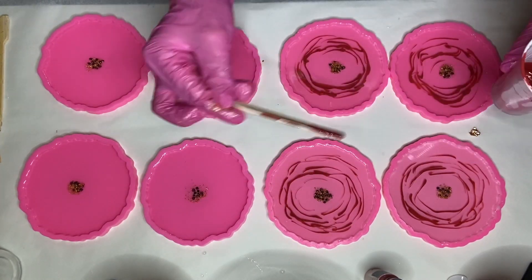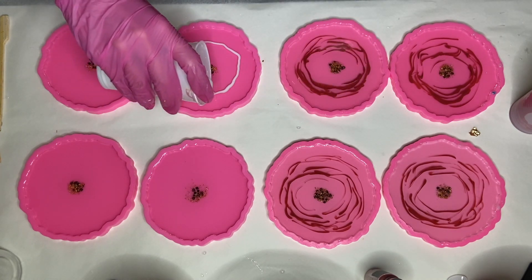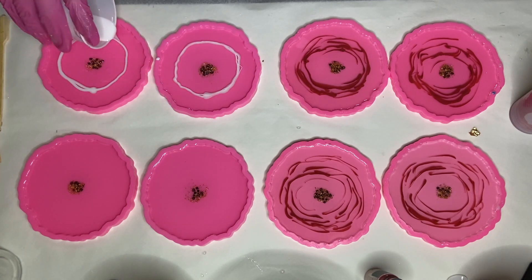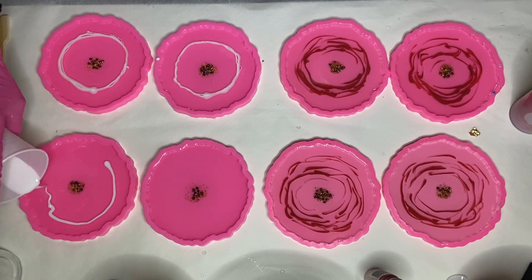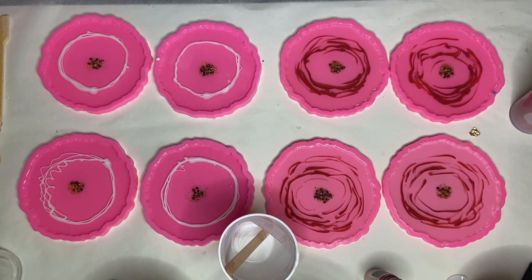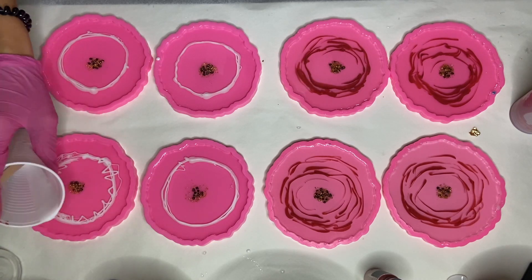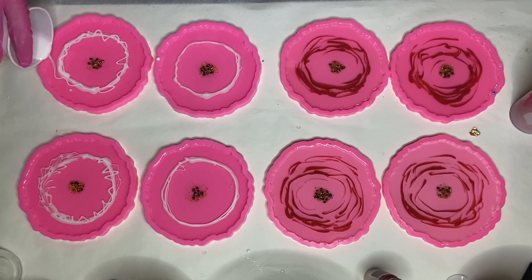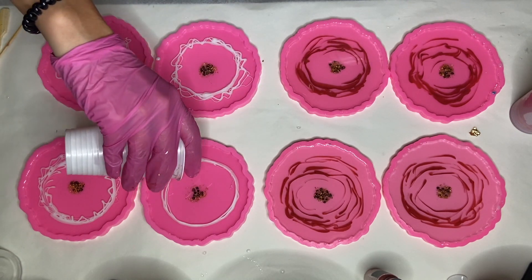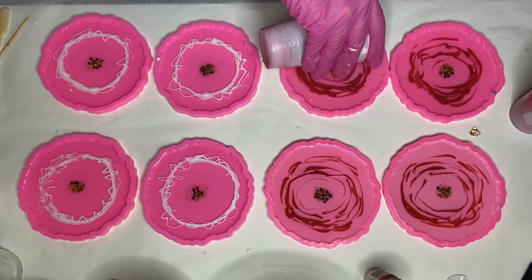I wanted to try out a slightly different technique for my second set, so with my white pigmented resin I pour it from the cup into a circle. Something was in the way when I was pouring, so my hand kind of freaked out — I tried to fix it but decided to just go with it and made a similar motion around the other molds.